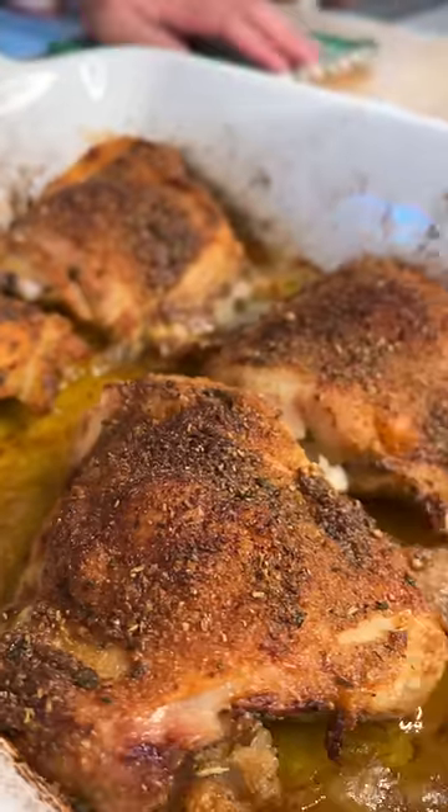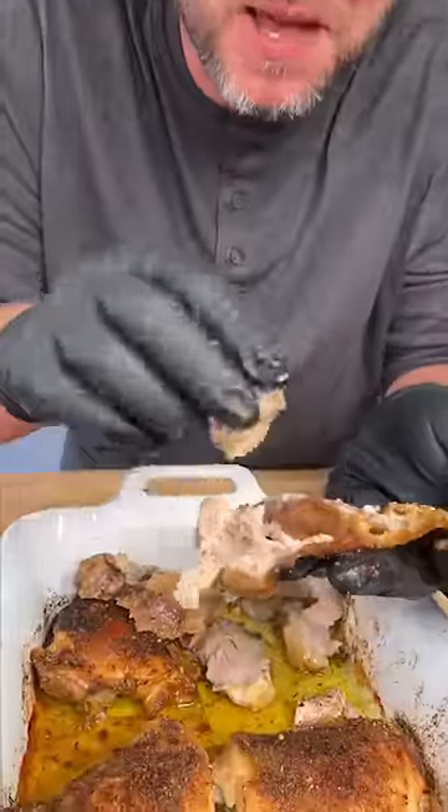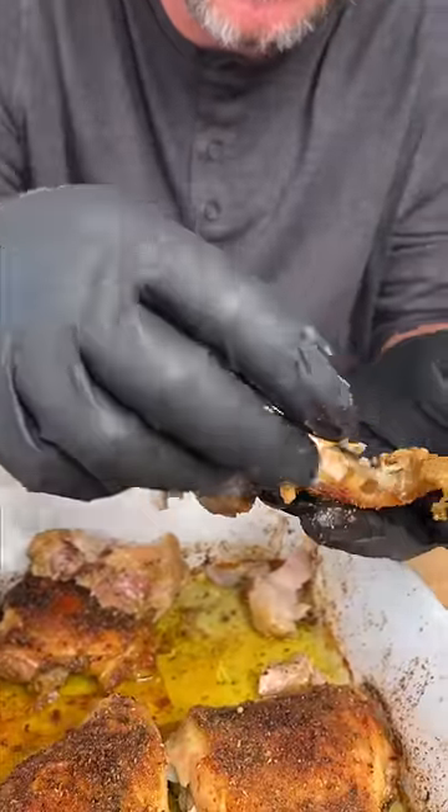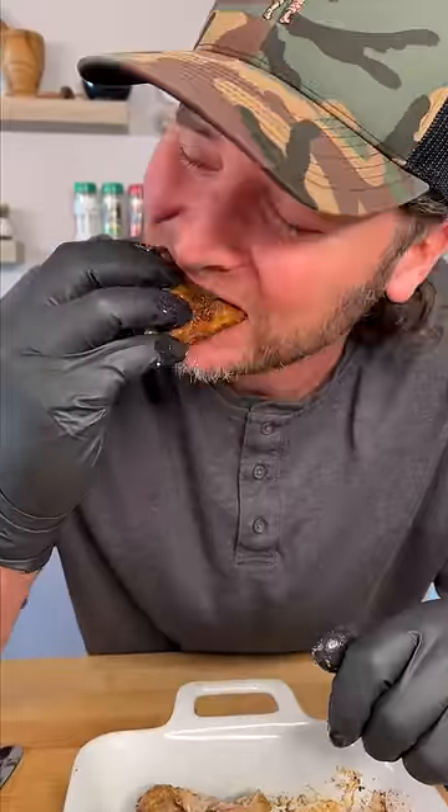One and a half hours later. And here's my favorite part. Take the skin and get some of that meat, set it right there in the middle, and wrap it up. It's like a crunchy chicken skin taco. Mm, now that's the yum yum. Get yourself some.